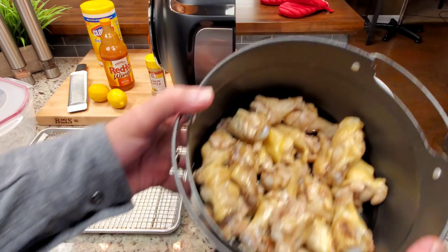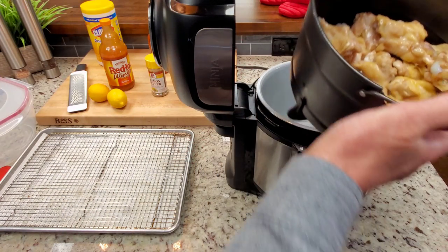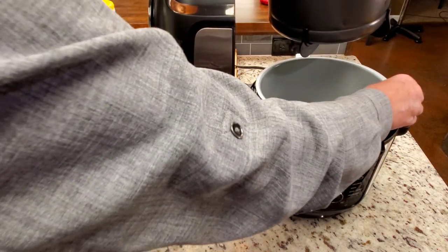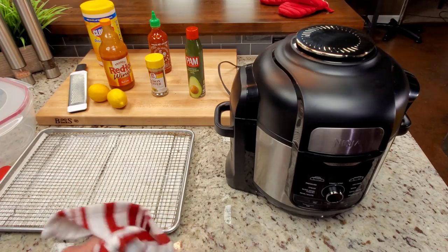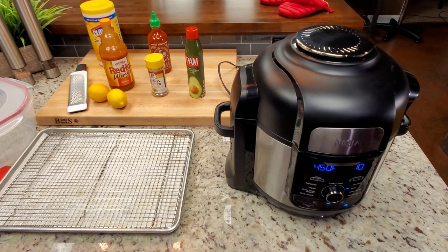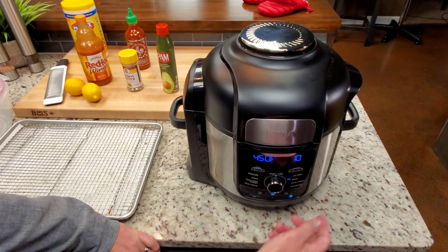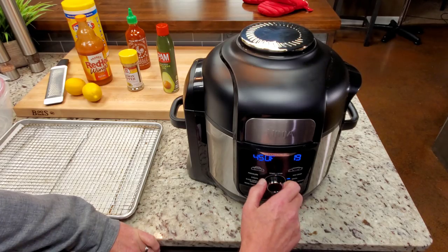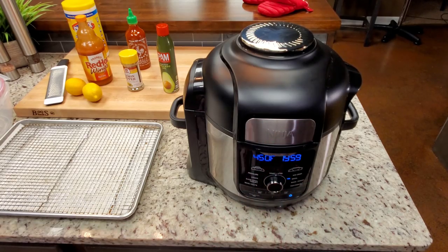There they are — all 20 wings in the basket. It doesn't look overcrowded; that's probably the maximum I would go with. This has been washed out — no water or anything in it. We're going to go to broil, which is 450 degrees, set for 10 minutes. I may move that up just because I don't want to worry about it — we're going by look and feel and maybe temp. We are off and running, and I did not preheat. Maybe it's necessary, but I'm not doing it — we'll see how they turn out.